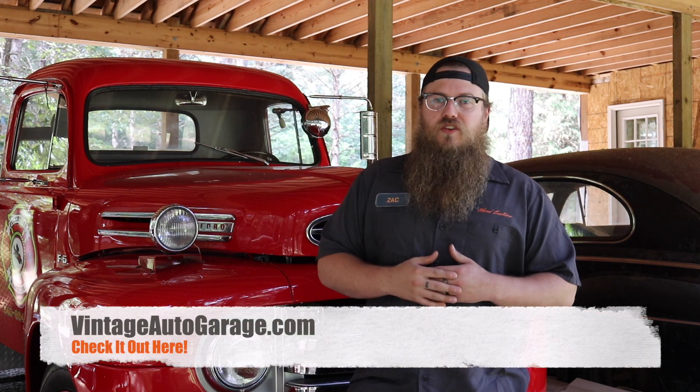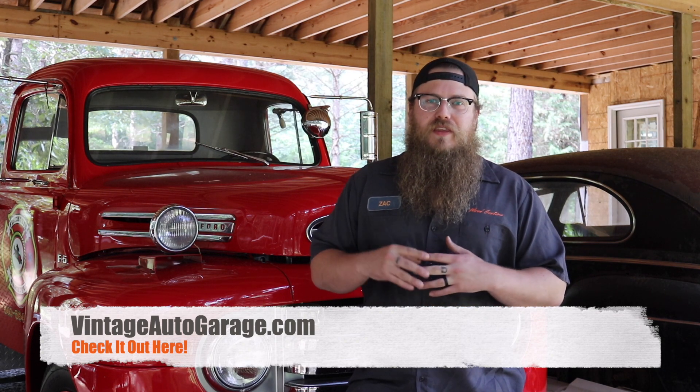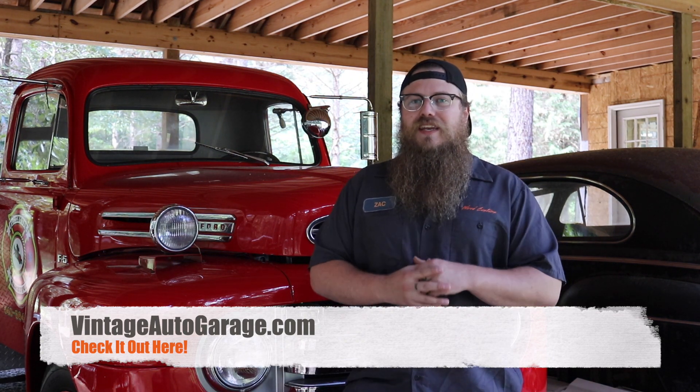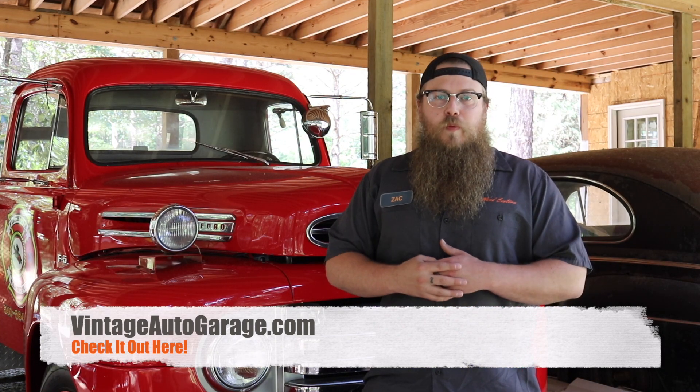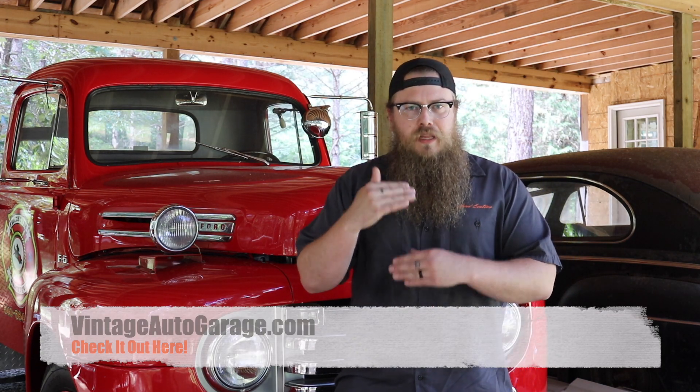Having completed the full conversion kit, I'd rate it a 10 out of 10 — it had literally everything I needed for the truck. Ease of installation I'd give an 8.5 out of 10 — you really just need basic knowledge. If you liked this video give it a thumbs up, drop any questions in the comments and I'll answer every one. I'm Zach with WireCustoms, thank you for watching.